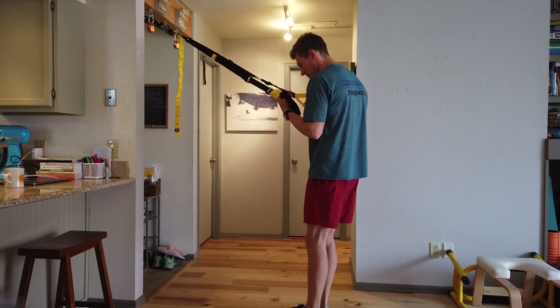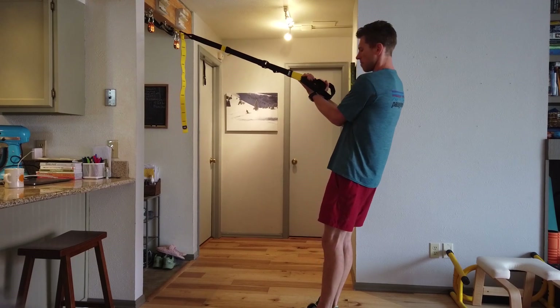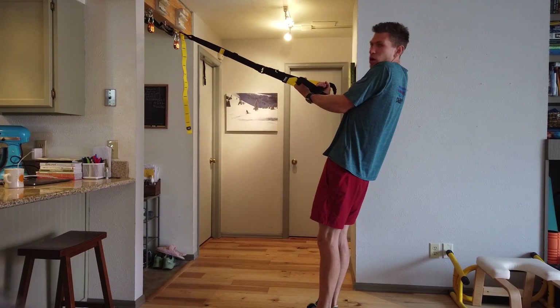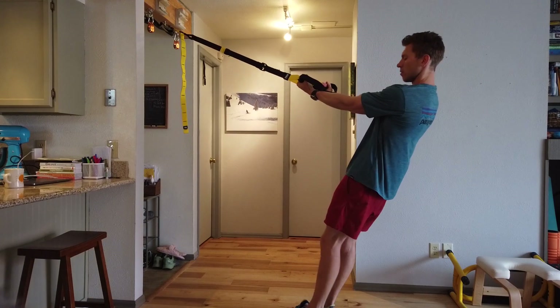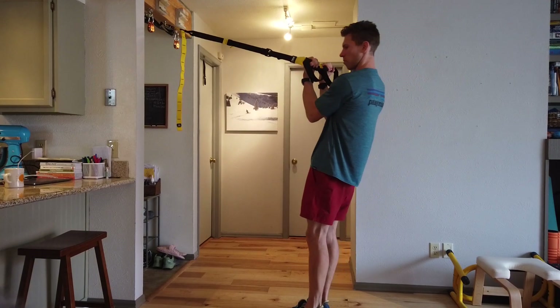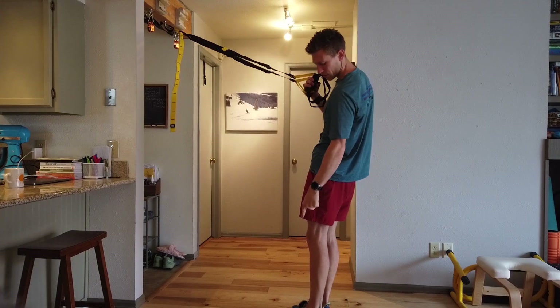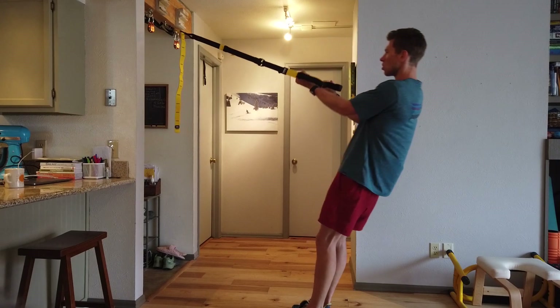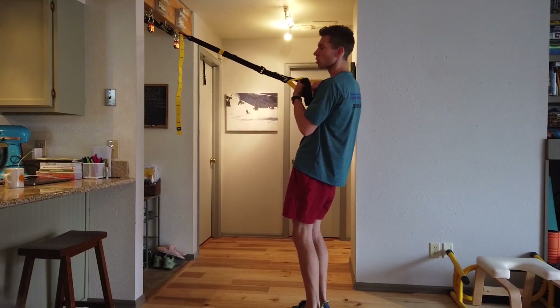When you lean back, make sure your palms are facing the sky. Try not to engage your shoulders, let your elbows come away from your body and then curl your body upwards. You're trying to keep your shoulders, hips, knees and heels in the same line so you're not helping the move with your hips and core.